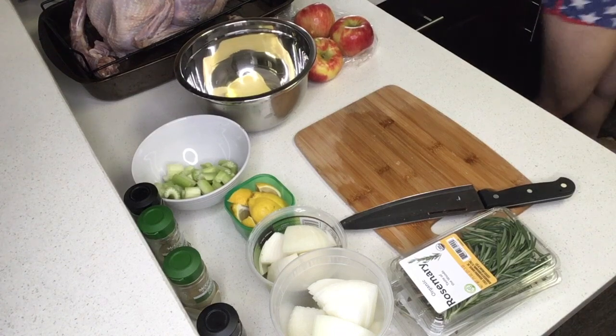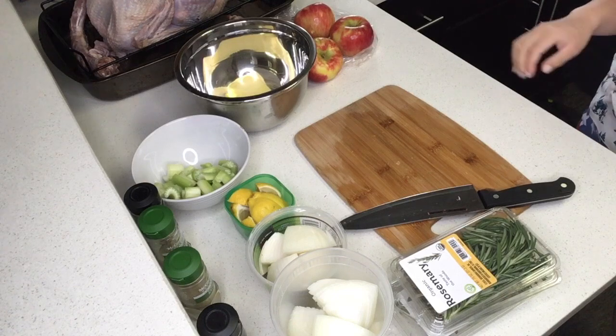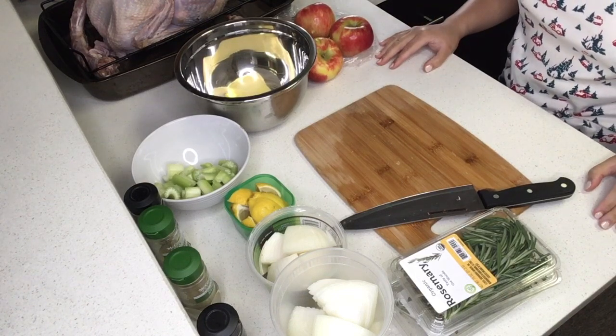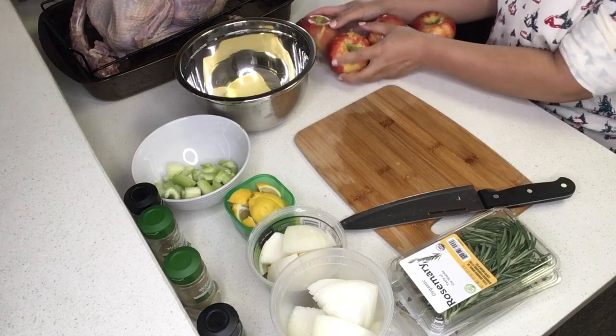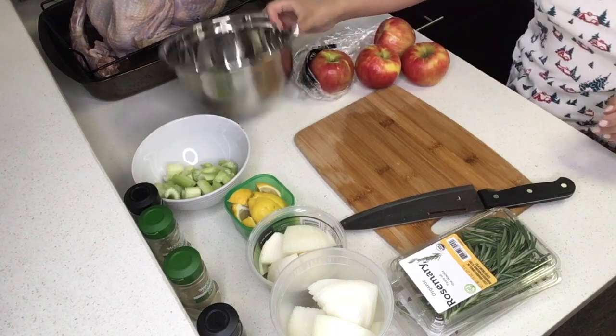Hi everyone, welcome to my video. Today I will show everybody how I made this year's Thanksgiving turkey and how I made the gravy to go with this turkey. So this is just about everything I used.